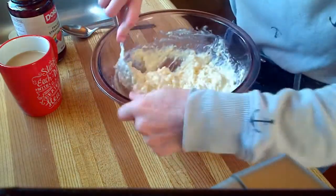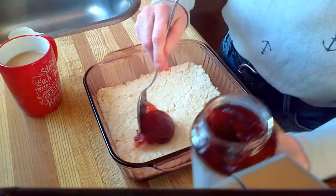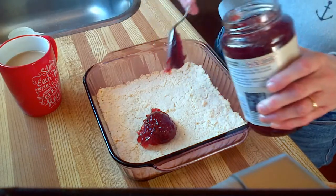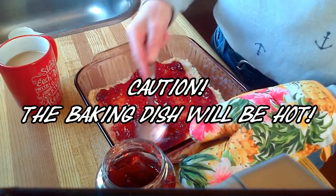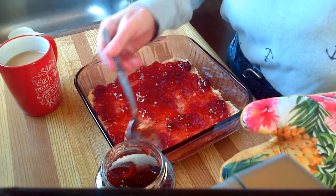Now that the base is all cooked, you can add a layer of your favorite jam. You can use strawberry, you can use raspberry, you can use whatever kind you like. Either way, it adds a delicious layer and beautiful color.